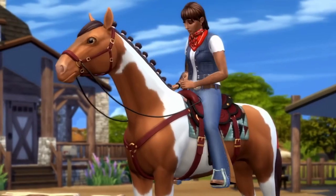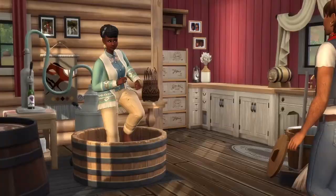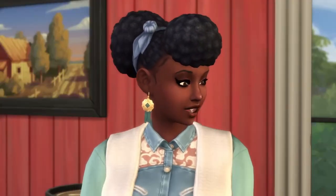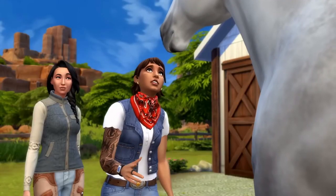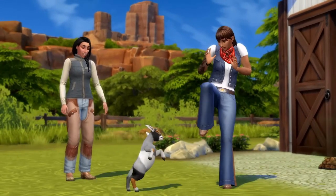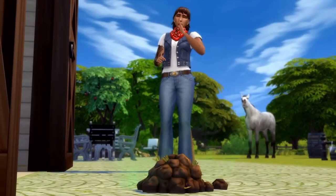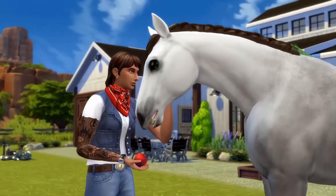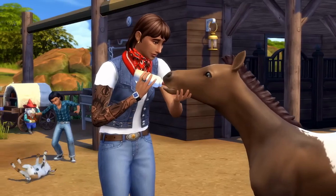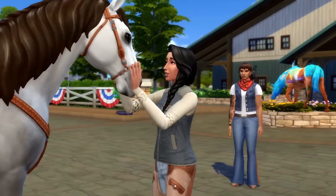Horses for one — I'm mad over horses, so definitely my thing. Also there's equestrian, lambs, and goats, and so many amazing things that come with this pack. I'm really so happy about this and I think you'll be happy about it too.